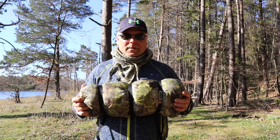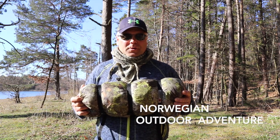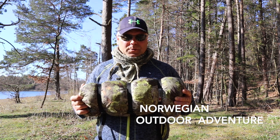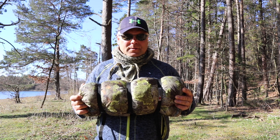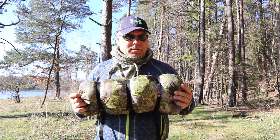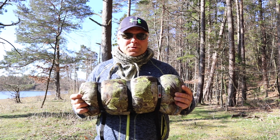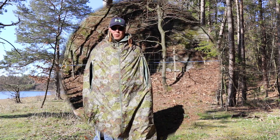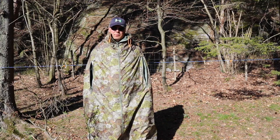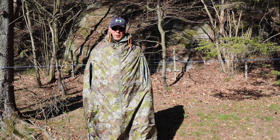Hello everyone, welcome to Norwegian Outdoor Adventure. Today I'm going to show you the Fjällduken — a bivvy bag, survival shelter, or tarp. I'm going to show you how to use it. One way to use the Fjällduken is as a wind bag; it's wind and waterproof.